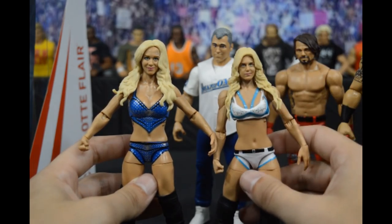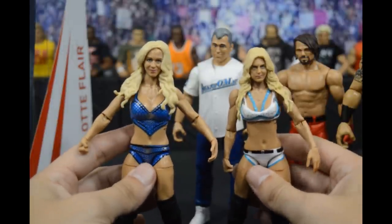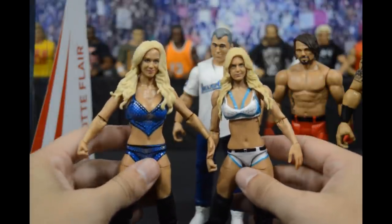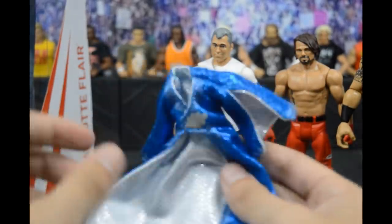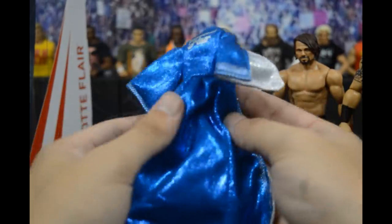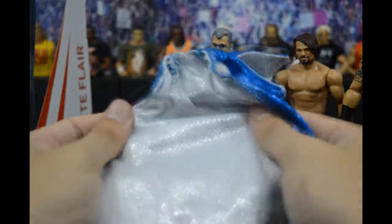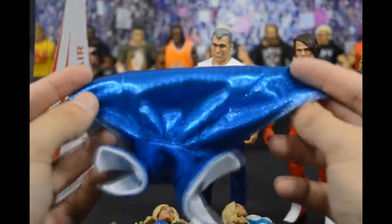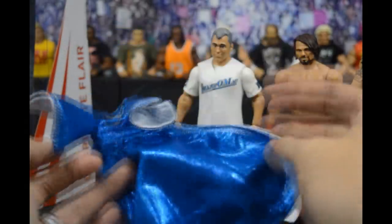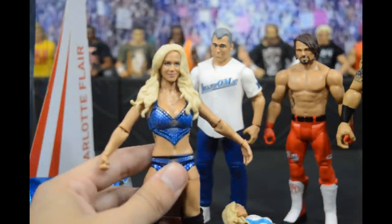This figure does have the glitter detail on the eye, includes her mole on her face — very detailed and accurate. Looking at both figures side by side, it looks like they increased her head size by about 20 or 30 percent, which is a little weird. Now the entrance robe looks incredible. On the back it says 'Flair,' done in blue sparkly material — very nicely made, not cheap at all. The glitter on the inside looks amazing as well.